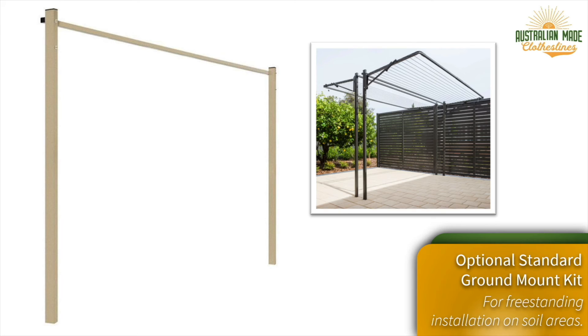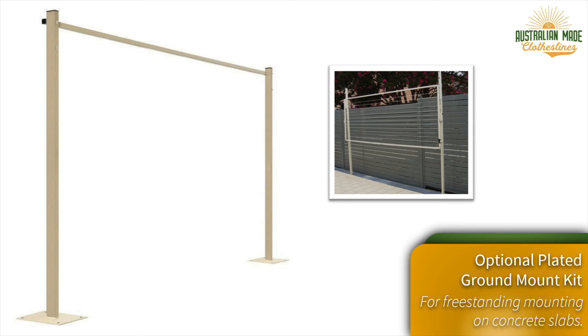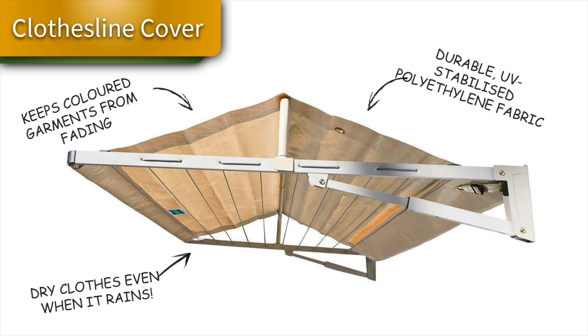If you don't have a suitable wall surface, you can purchase an optional ground mounting kit. There are two types: the standard ground mount kit, for grass, soil, or paver areas — where you dig a hole for each leg and concrete them into the ground — or the plated ground mount kit, which has plates on the bottom for bolting the clothesline down to a flat concrete slab.